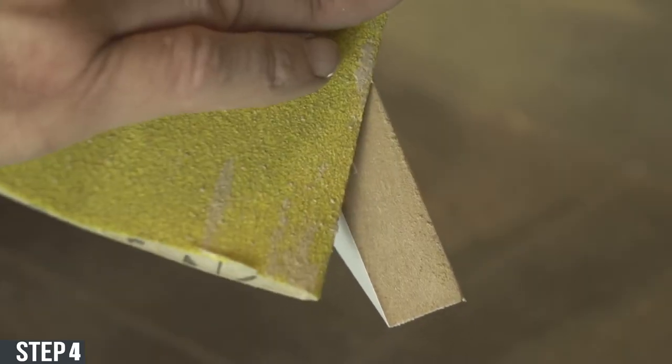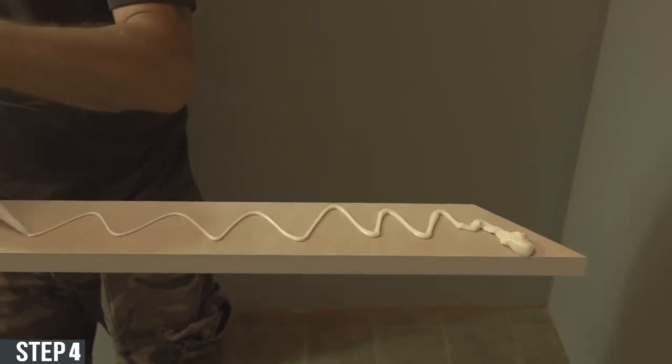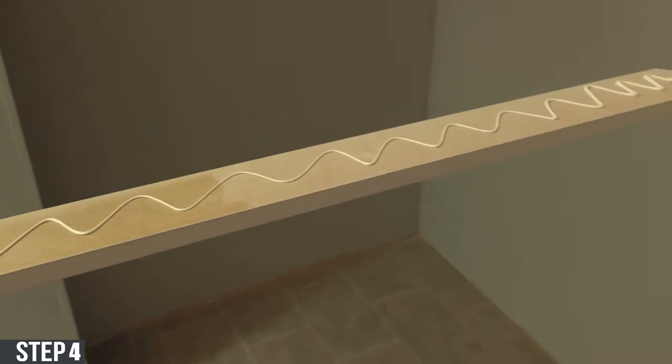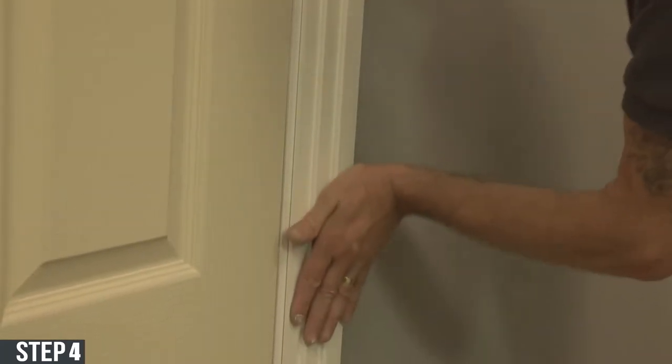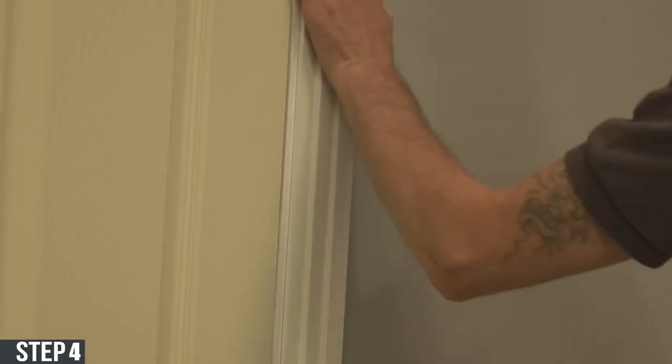Step four: make sure the architraves are dust free, and then when ready, turn them over and apply the adhesive. Make sure you spread the adhesive in a zigzag line. Then one by one, put the architrave on the wall using even pressure to make sure that they hold on the wall.